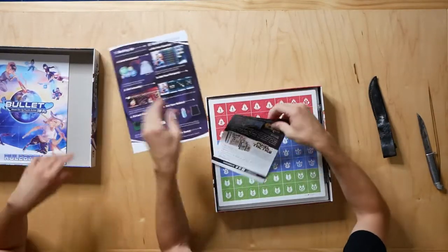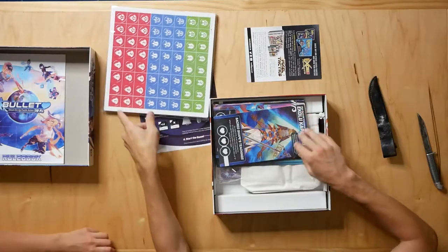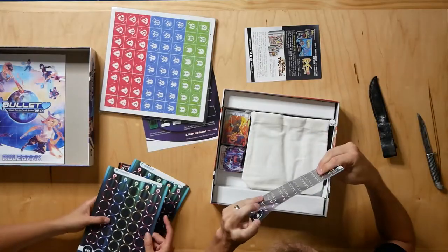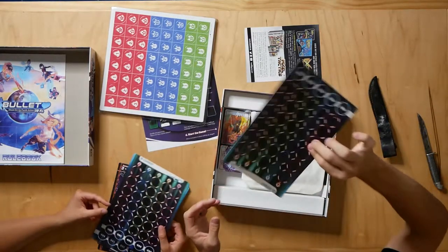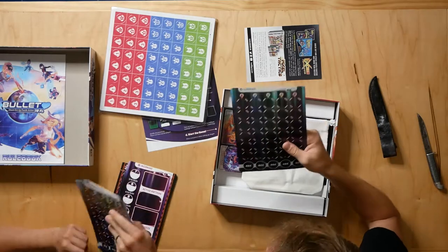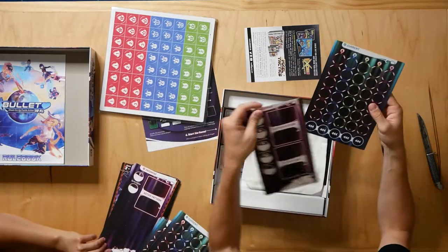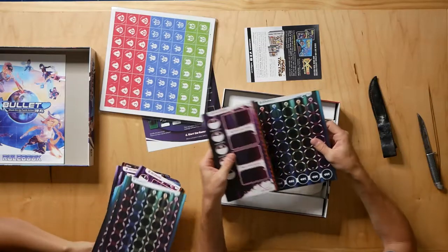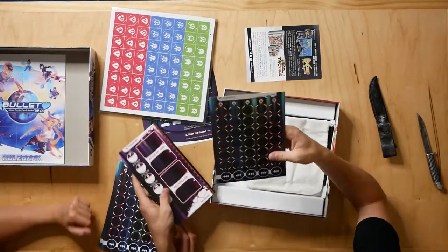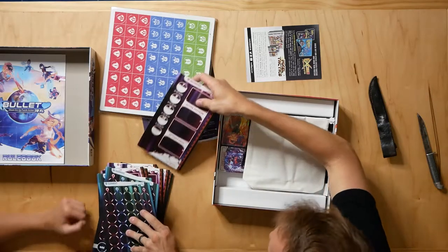Here are the tokens. Set that aside for now. I'm going to open these — it's going to be really loud. These feel cool. What material is that? Are they plastic? I don't know. It's like linen — it's got linen on it, so it feels like a big linen card. This is your actual board. There are also abilities that you can use to manipulate the bullets that are coming towards you and move them in different rows.